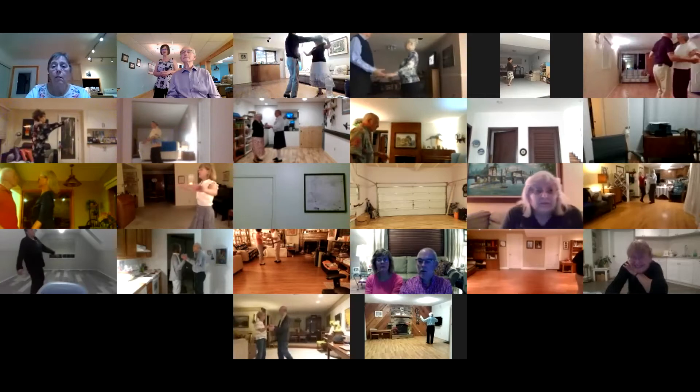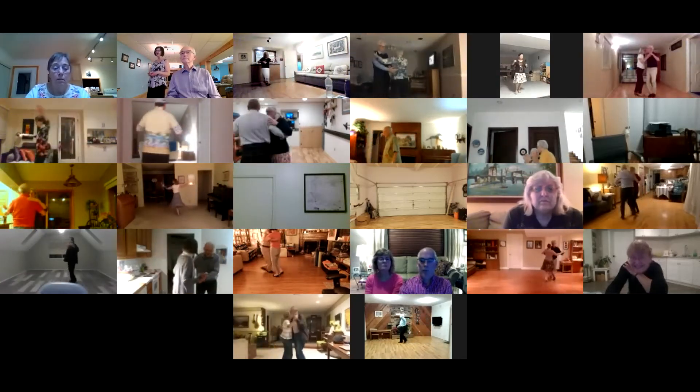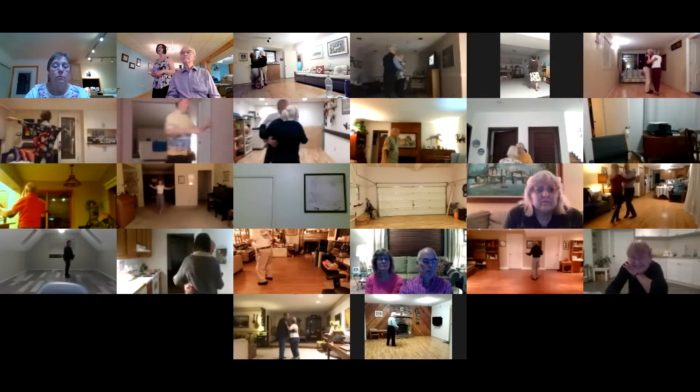Away with sway, together with sway, twirl vine, weave six to semi, slow side lock, two left turns.